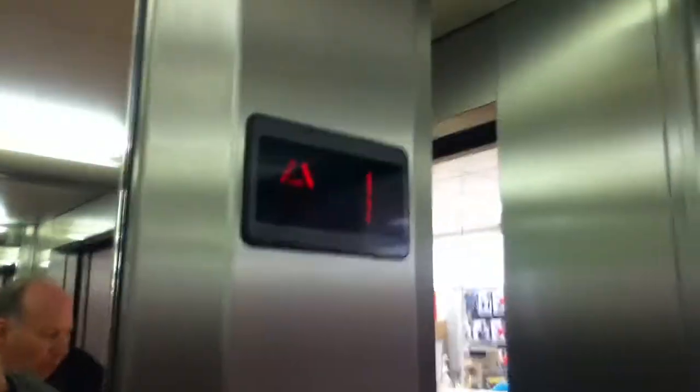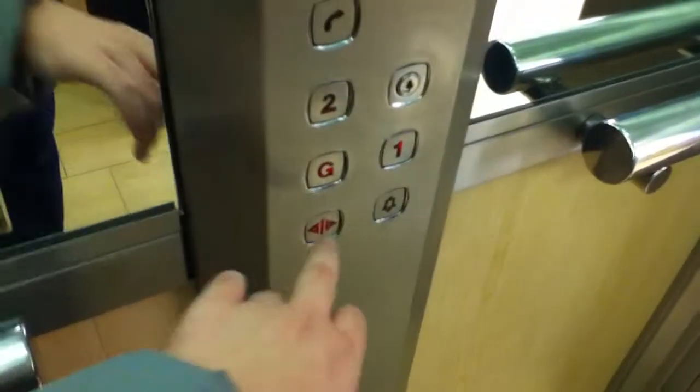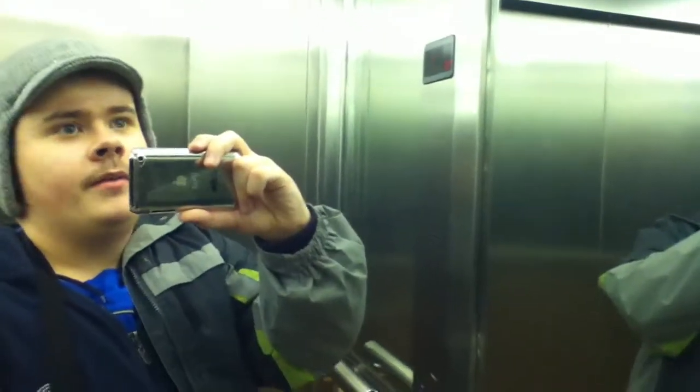Here we are at one — watch it level. Classic standard level. Let's go back down to G, door cab view. Close the light, push button — I like that. So yeah, nice cab view.